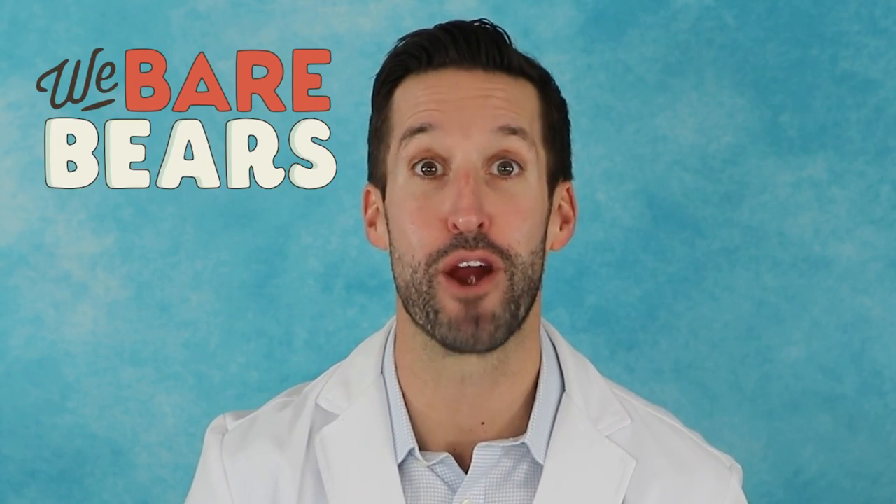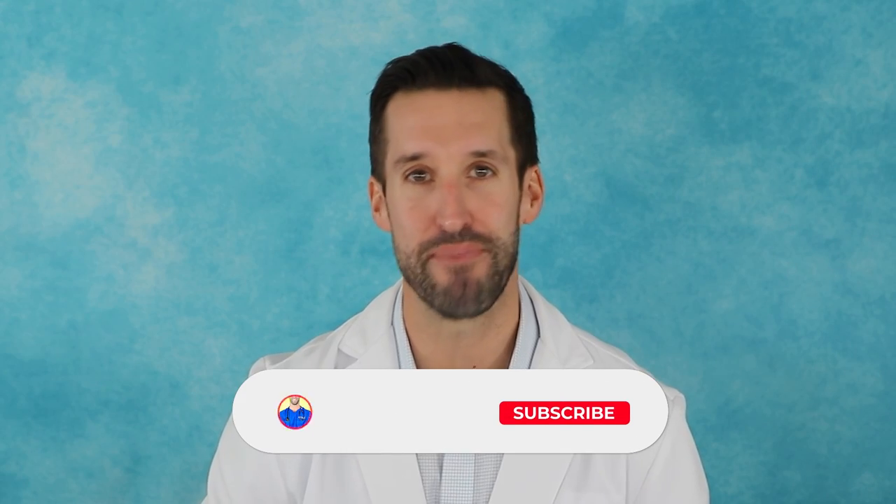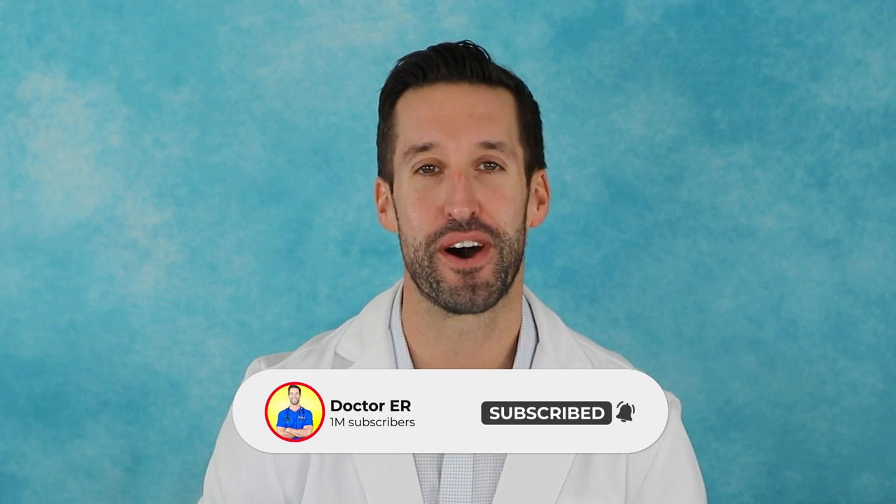Today we are breaking down and reacting to the Cartoon Network show We Bare Bears. These three brother bears attempt to find their place in a civilized society and pay their fair share of visits to the hospital — for humans, should be interesting. Before we get into it, if you're new to my channel, welcome. My name is Dr. Jordan Wagner. If you enjoy the educational reaction videos, please smash that subscribe button and turn your bell notifications on so you learn when I post a new video.